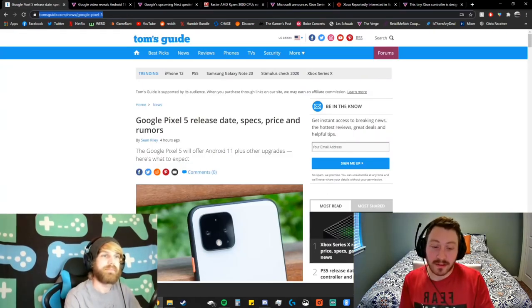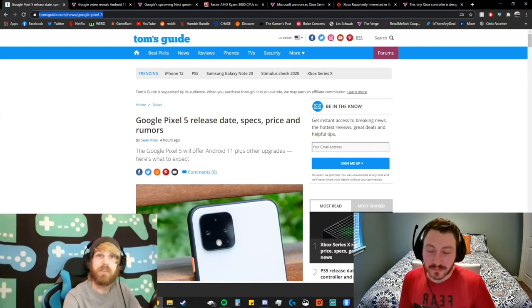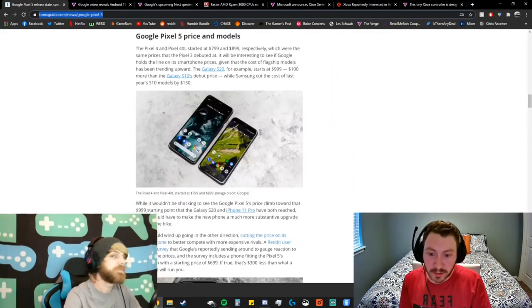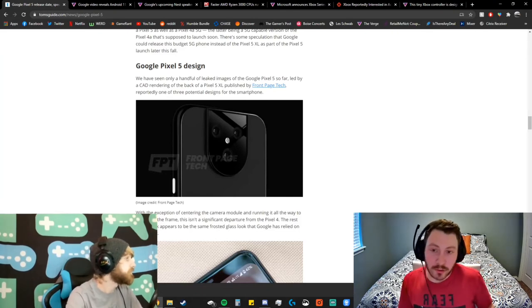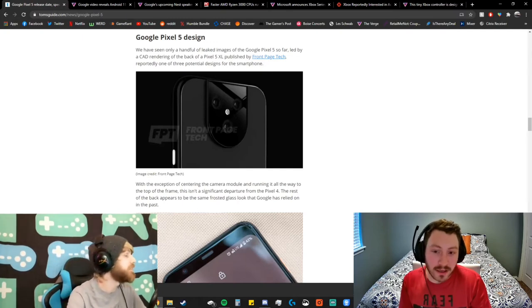First topic: the Pixel 5 and the 4a, if that ever comes out. We have some potential leaks of the Pixel 5 and they're going for a major redesign. John Prosser leaked what's supposedly the Google Pixel 5 design — it was memed a lot with the Pikachu face on the back. They're potentially going for a tri-camera design, which hopefully includes the ultrawide.